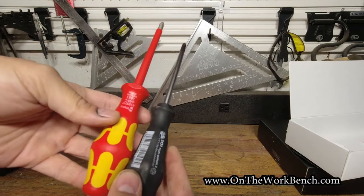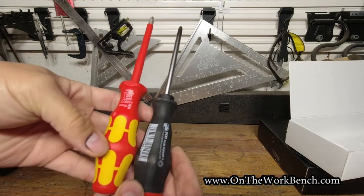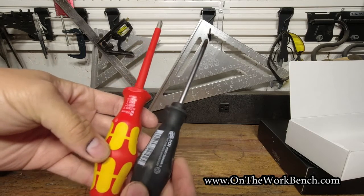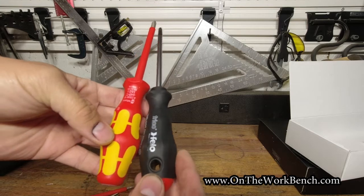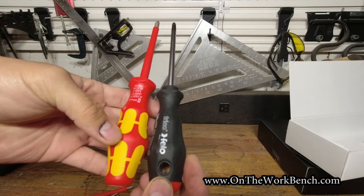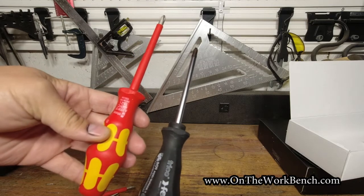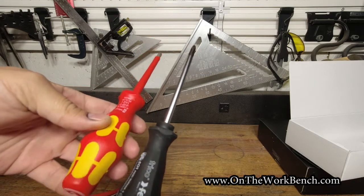You can see where the Wera has a bulge a little bit closer to the midpoint, and it's a little bit larger, but still very similar to the Felo. Except some of these Felos also have a separate hook in them — and with these VDE ones, you've got to be a little bit careful about what kind of indentations you put into them for that voltage protection.